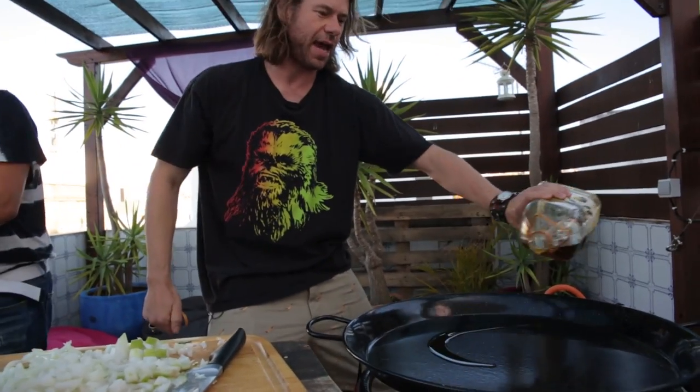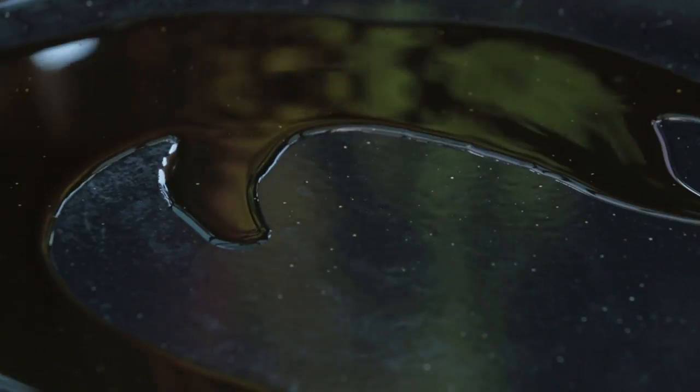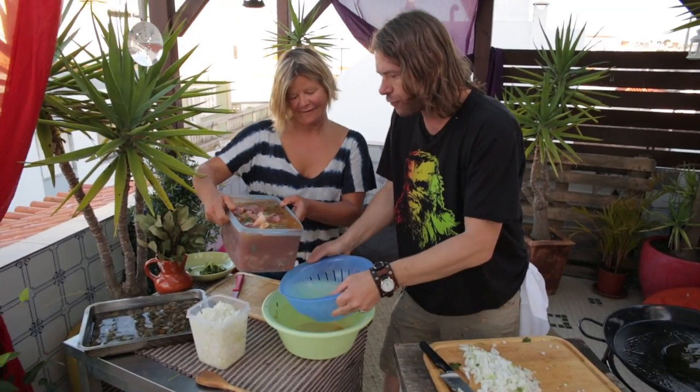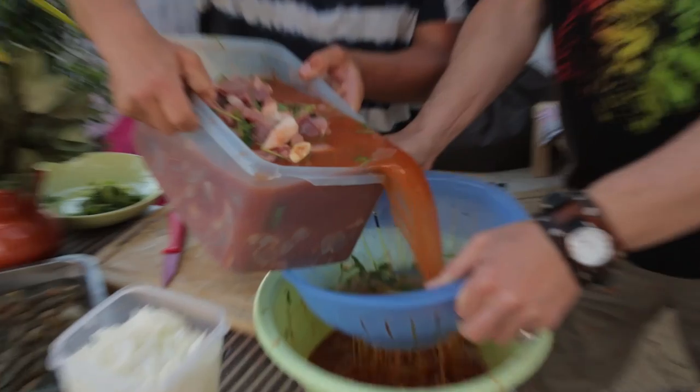We've got both onions ready, so we're gonna slather the base of this pan with olive oil. We need to drain the marinade off the pork, but we want to keep that marinade — it's all vital later on in the process.